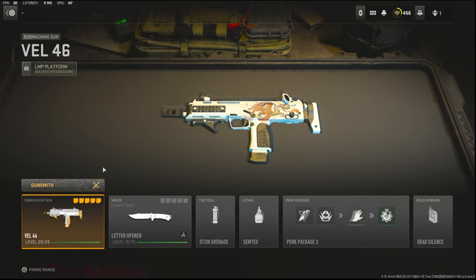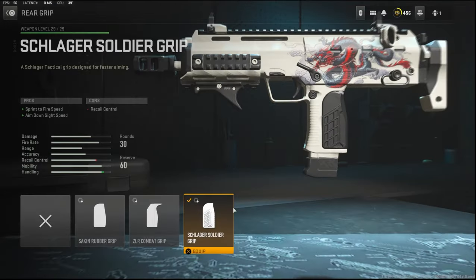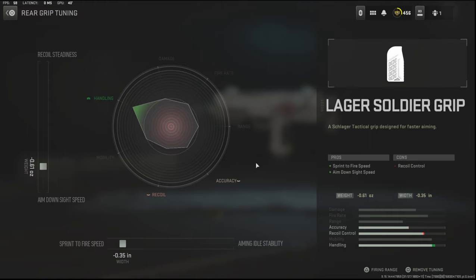Let's get straight into the attachments. Over on the stock I'm going to be using the Vel-A 568 Collapse Stock — it adds aim down sight speed, sprint to fire speed, movement speed, and hip recoil control. The cons are aiming recoil control, aiming stability, and flinch resistance. There is no tuning with that. On the rear grip I'm using the Schlager Soldier Grip, which adds sprint to fire speed and aim down sight speed, with the con being recoil control.